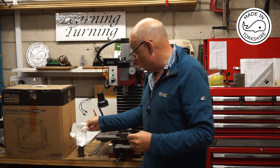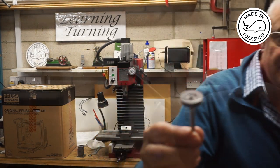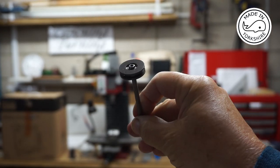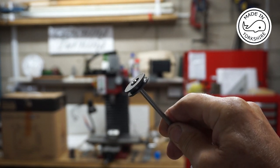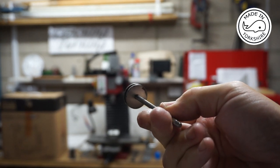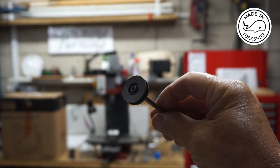I'm really happy with the result and I hope you'll like it too. I hope to see you later. Thanks, have a great day.